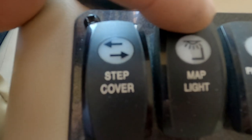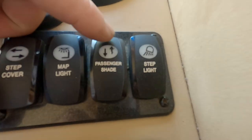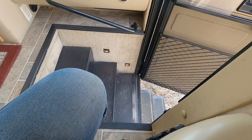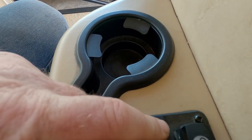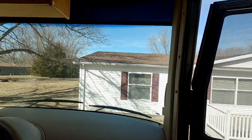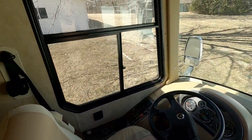You've got a map light which is just a reading light. You can control the step lights from here — they go on and off. Passenger shade lowers and raises right here. This thing does have airbags — it's got four airbags on the suspension.